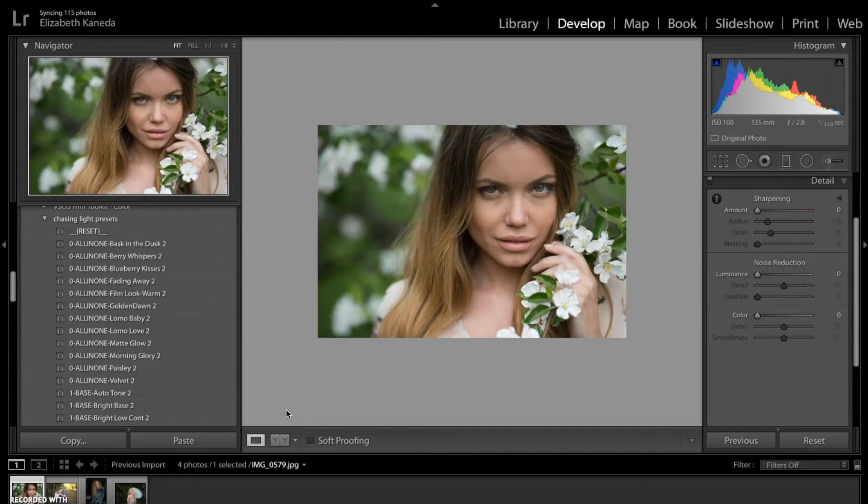Hi guys, this is Liz Kaneda from Sleek Lens. Today I'm going to go over how to use the Chasing Light workflow to add light and color to your portraits to make your subject stand out.